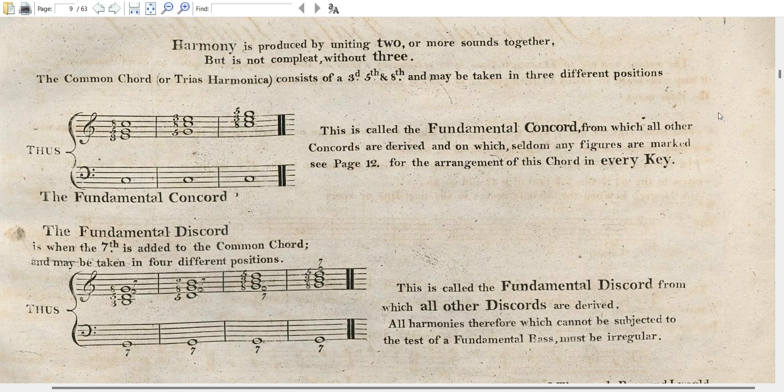This is called the fundamental concord, from which all other concords are derived, and on which seldom any figures are marked. See page 12 for the arrangement of this chord in every key — we'll get there eventually.